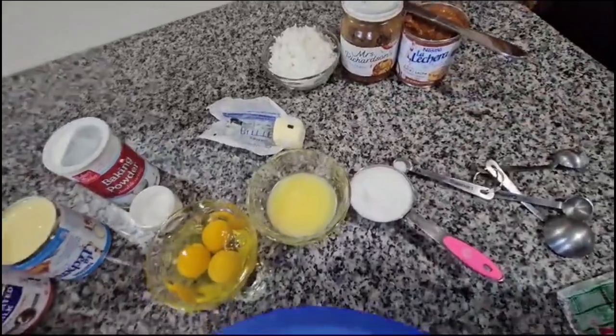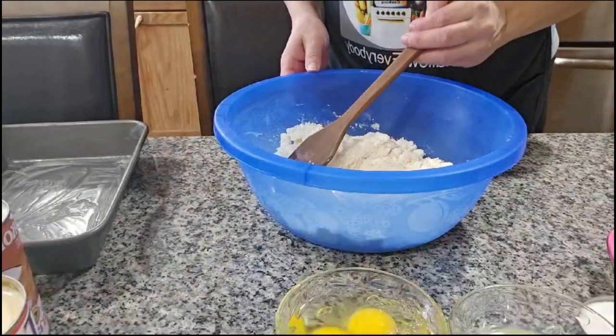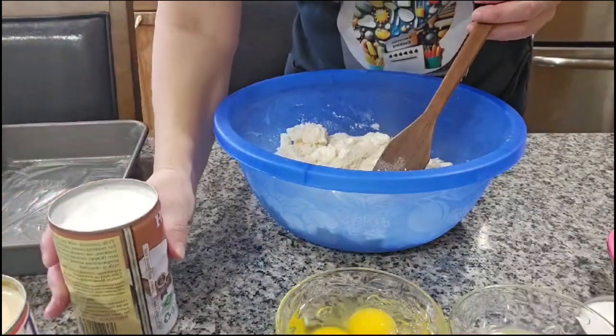So vamos a empezar. We're going to start. Now we're going to start by mixing all the ingredients. Empezaremos a mezclar todos los ingredientes.